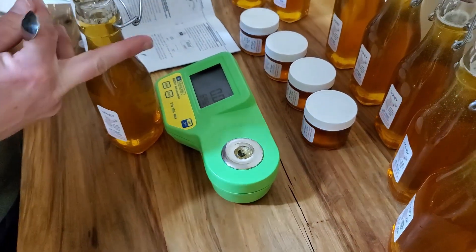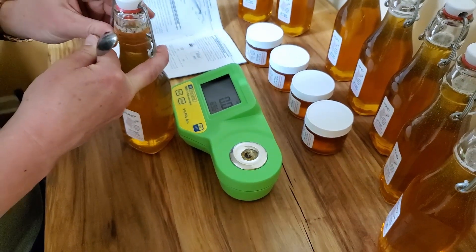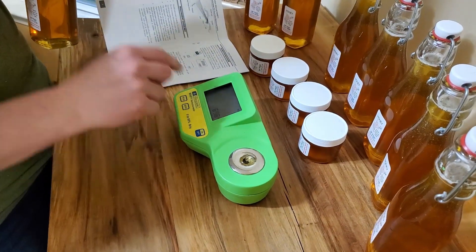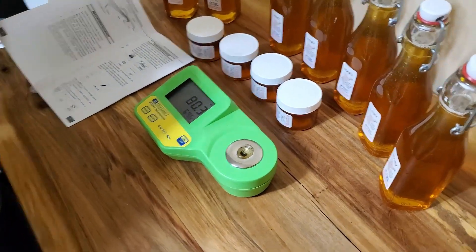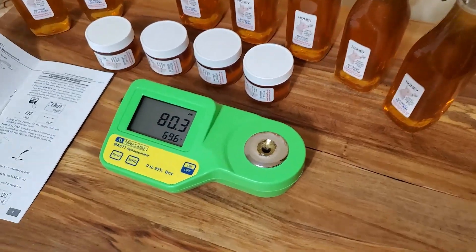It still smells as good as it did yesterday. We took a honey sensory class — it teaches you how to smell, taste, and evaluate what the honey looks like.